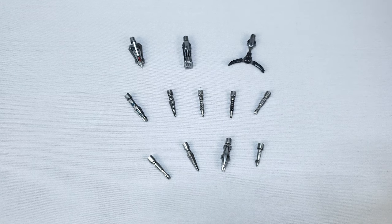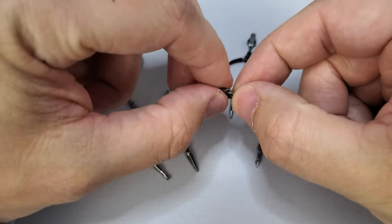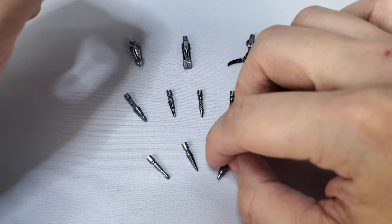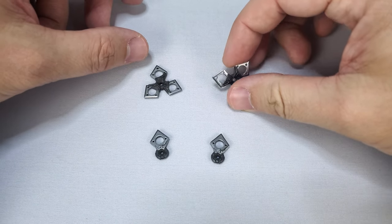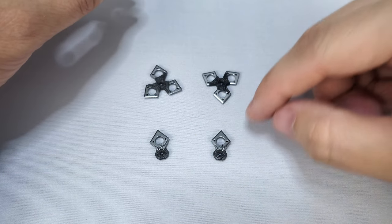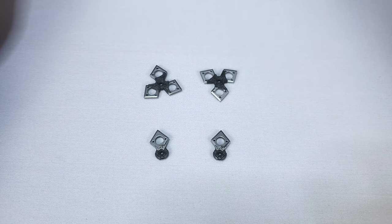Moving on to the arrowheads since we just looked at the arrows — there are quite a few of them. There's a grappling hook one, an armor-piercing one, and what looks to be a tracking missile arrowhead, which is pretty cool. All of these will fit onto the arrows, so you have a good variety. Next, the Shuriken or Ninja Stars look really cool. The smaller ones appear to be a folded-up or collapsed version of the larger three-pronged one. Either way, a really nice added accessory.